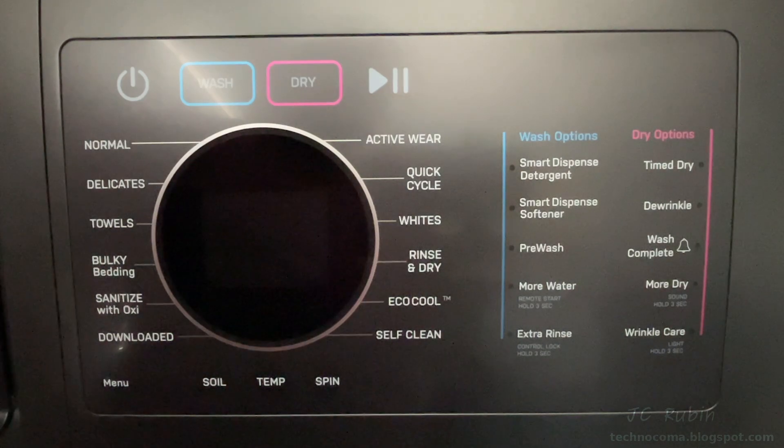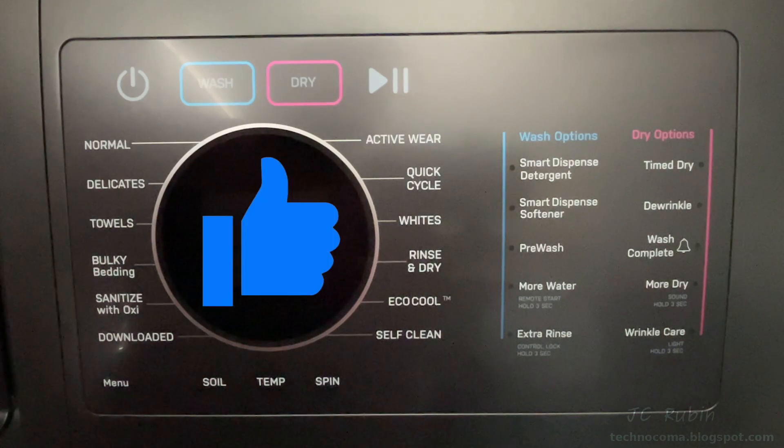If you find this video helpful, hit that like button down below — it helps me out a lot. Also, share a comment on your experience with this menu once you've used it.